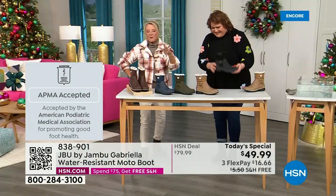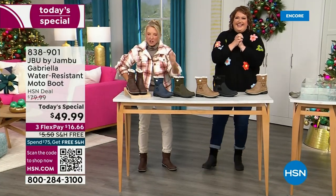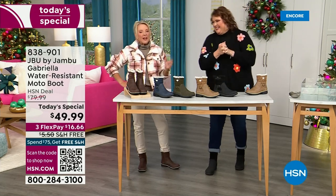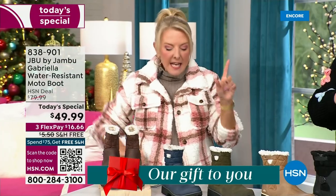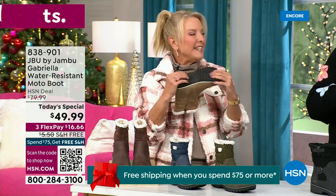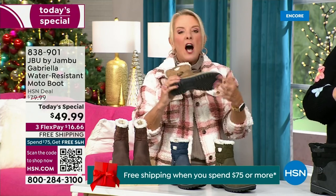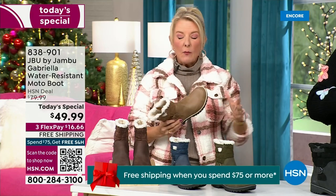We're ending 2023 on a high note — the shipping and handling is now free. And we have three FlexPay, which means spread your payments out over three months with a major credit card. They even have a beautiful All Terra footbed to this, and look at the flexibility — it is wildly lightweight.